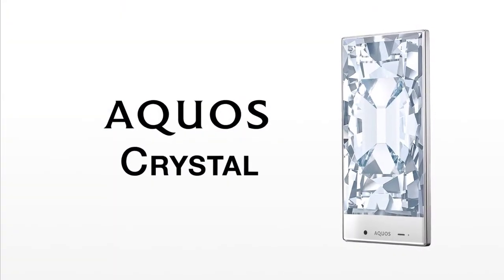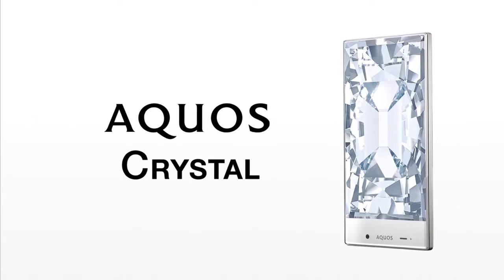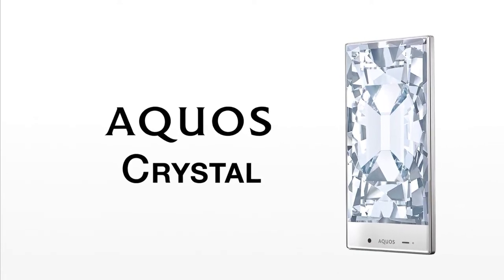Hi guys, this is SJ Tech here, and today we are going to talk about the newly released smartphone, the Sharp Aquos Crystal.